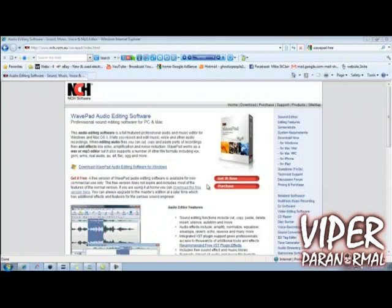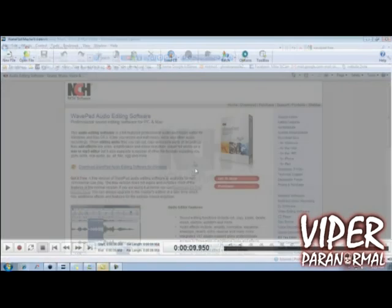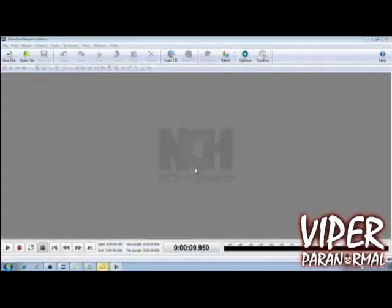The first thing we're going to do is download the software. The link in the description is going to take you to this page. You're going to scroll down to where it says 'Download the free version here' — make sure to click this one, because if you download the other one it's going to be the Master's version and it's only going to work for 15 days. Then you'll have to uninstall it and reinstall the free one. So to save yourself time, click 'Download the free version here.' It's going to bring up a prompt and you're going to click Run, which will load the software — it's very, very quick. The next thing we want to do is open up our sound editor, and this is WavPad Sound Editor.